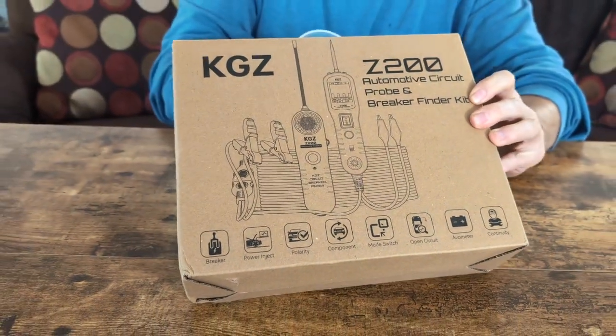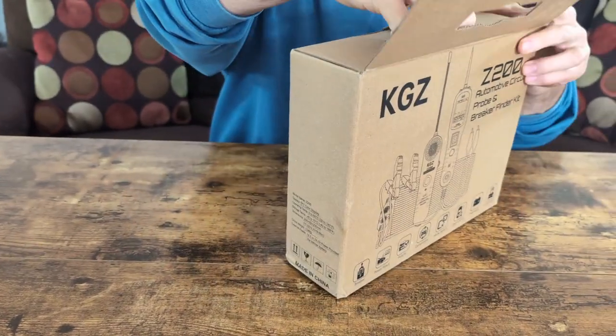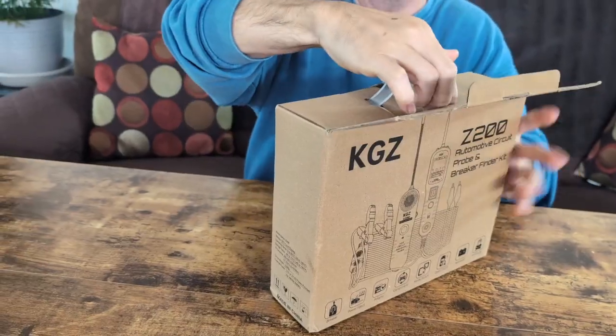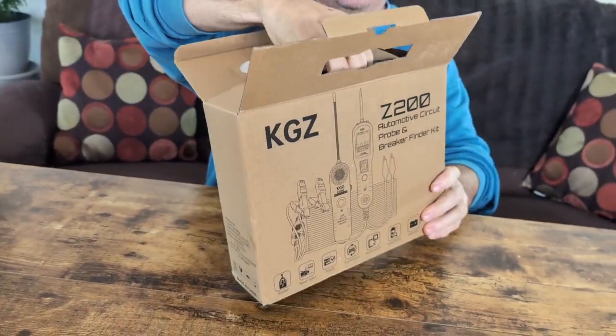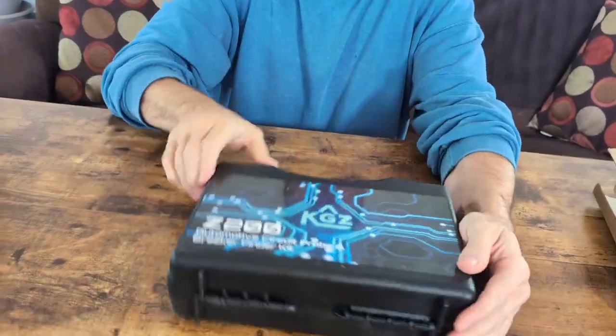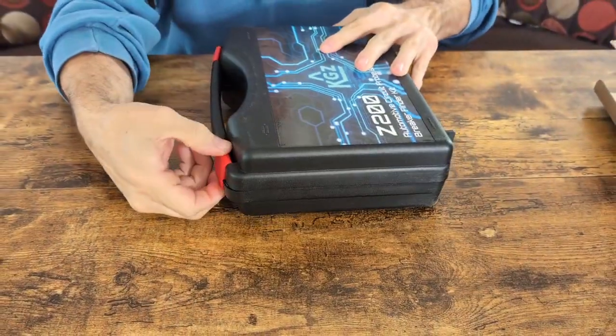We're just going to show you a few features of it. We'll pull it out and show you what it all does. It comes in a box with a handle like this. You'll notice the handle does come off - it just slides in and goes back in. The main thing you want is the kit inside anyway. When you see your actual kit, you'll see it's a KGZ Z200, a clamshell kit.